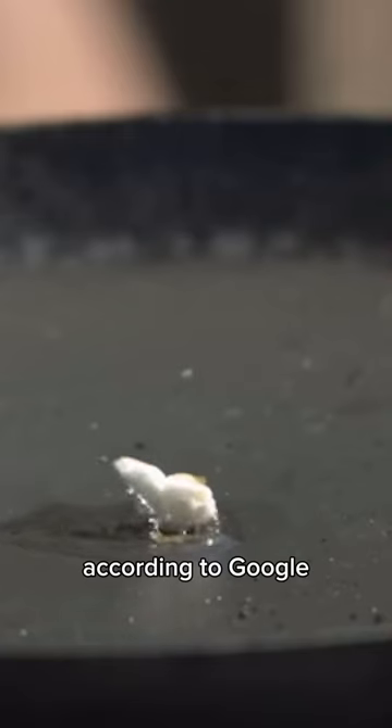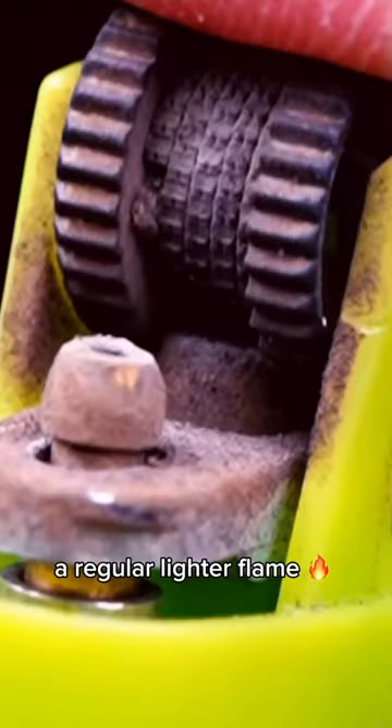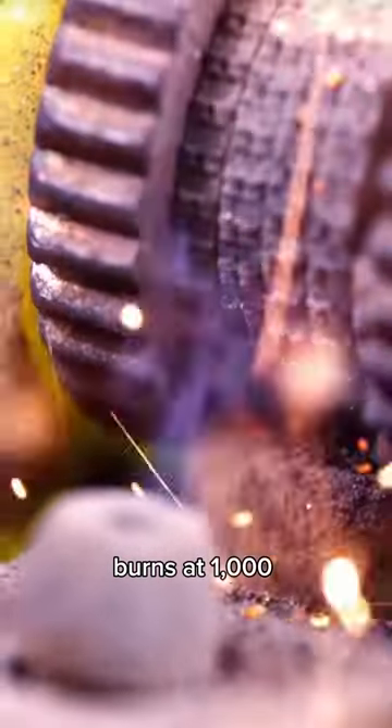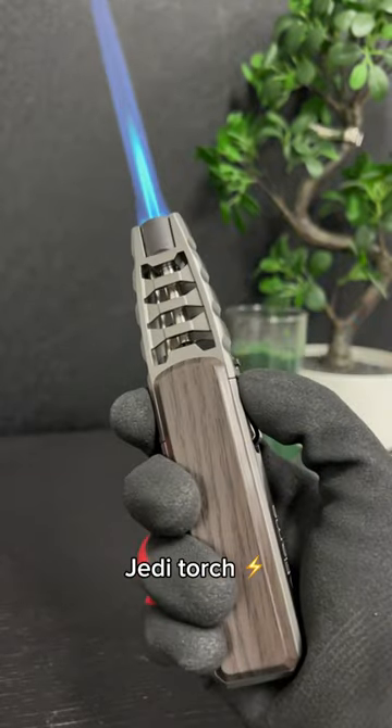Can you make popcorn with a lighter? According to Google, corn kernels need a temperature of 500 Fahrenheit to pop. A regular lighter flame burns at 1,000, so why not? Especially if we use the notorious Jedi torch.